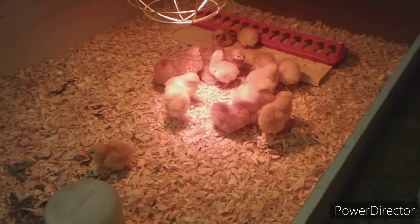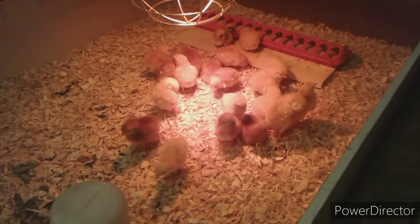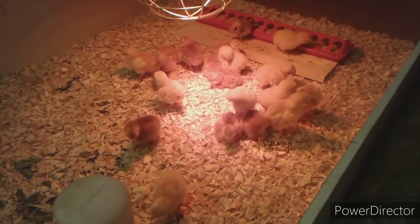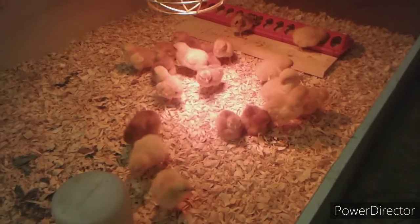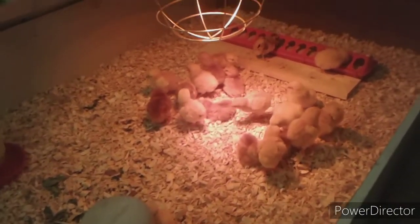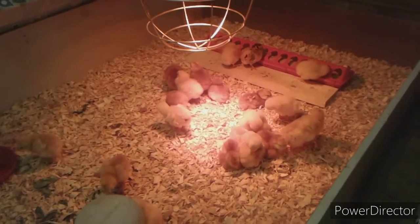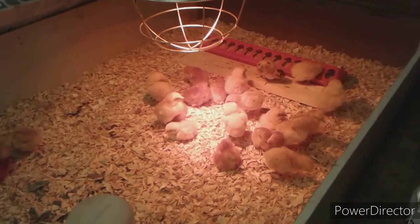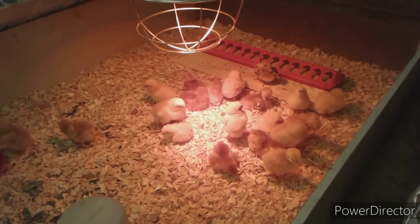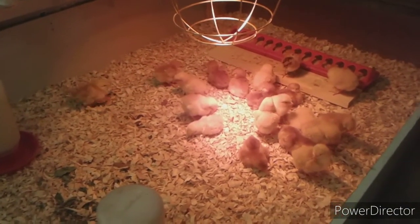Another good thing chickens do is eat insects, and they also keep the wood ticks down on your property — they will eat the wood ticks, which is a very good thing if you have pets and small children. Thank you guys for watching — this is the Lawn Chair Mechanic and chicken farmer getting our chicks ready. I really enjoy raising chickens and I'll have many videos coming later on about them. If anyone's interested in raising chickens, watch these videos and hopefully you can learn something.